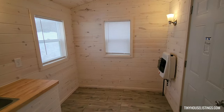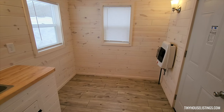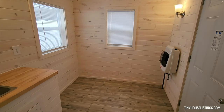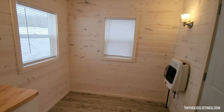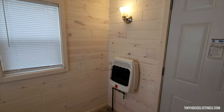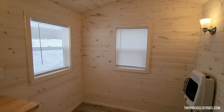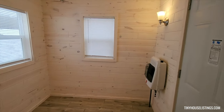This end of the tiny house has plenty of space to add some seating and a collapsible table for your dining needs. Over here you will see our LP heater and another light. Two nice windows in this area that bring in plenty of light.